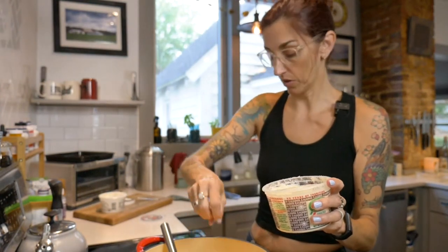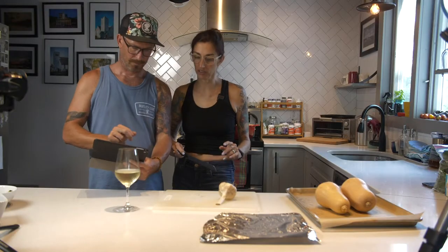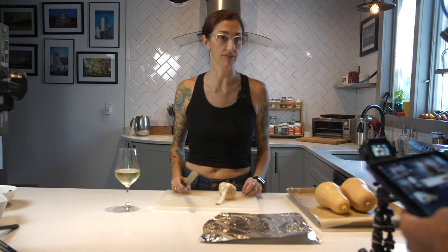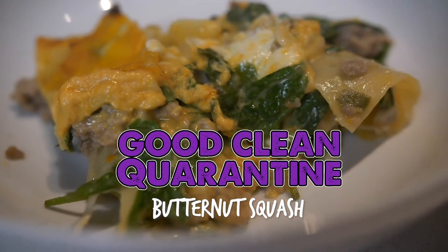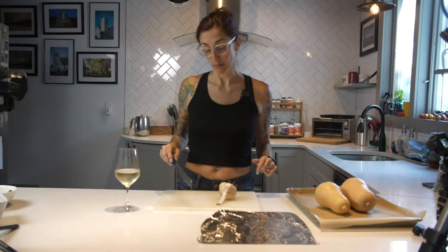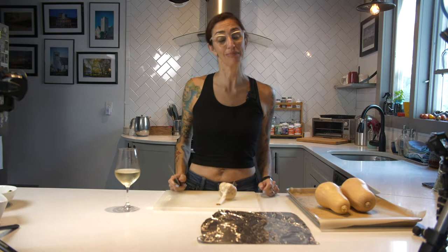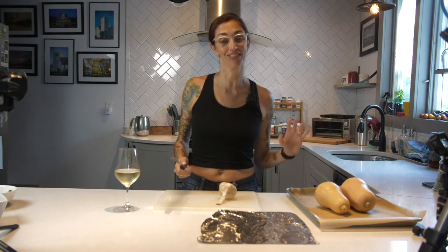Welcome back to our good, clean, fun cooking show. Work has not been as busy on the media production side of things, so we decided to give it another try with the cooking show.